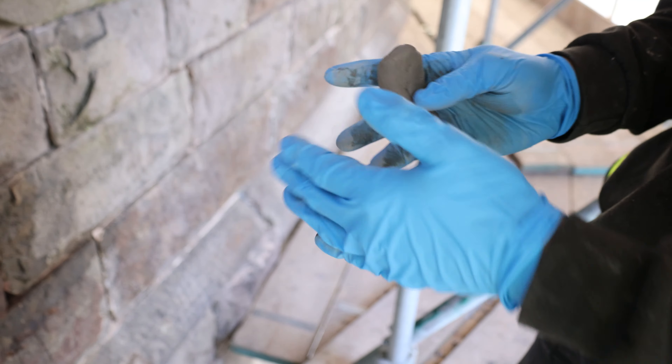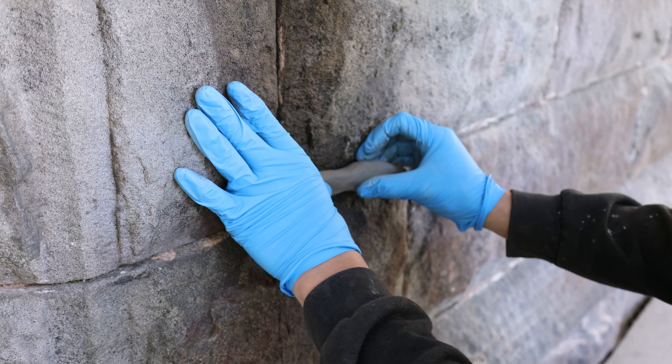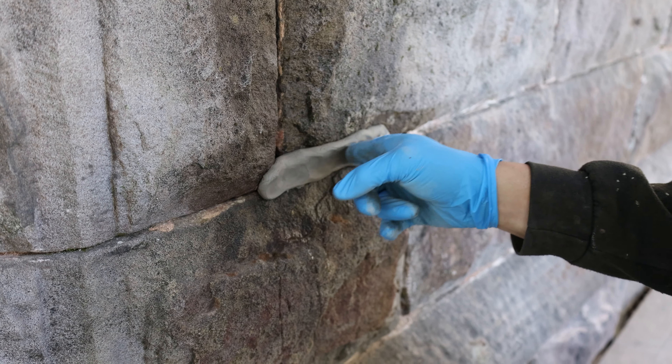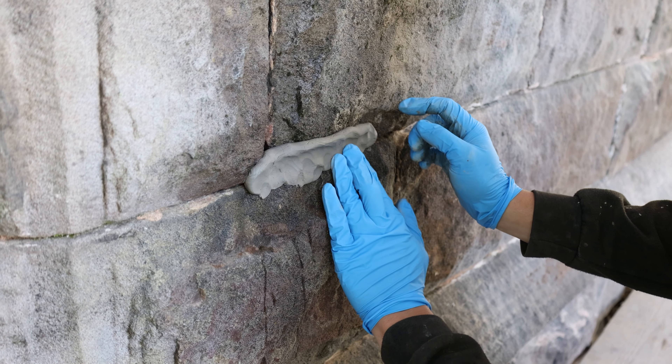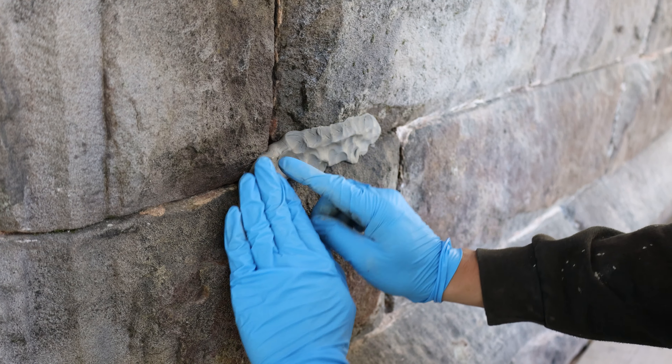We start off by making a sausage out of clay to make sure the grout doesn't leak out through the bottom joints. Push it in nicely so it doesn't burst while we clean it up.